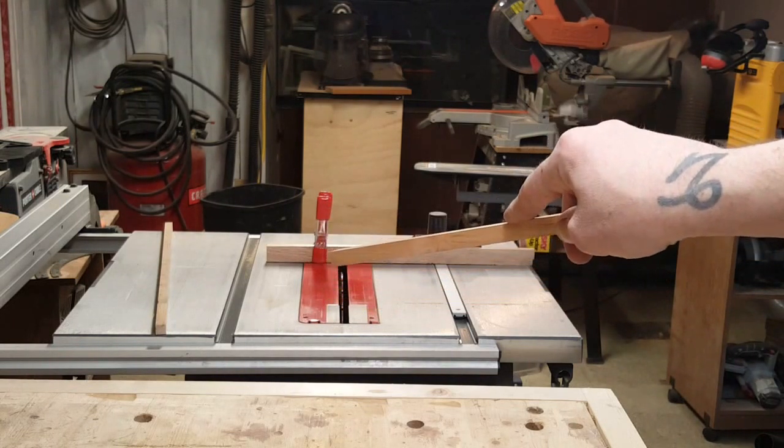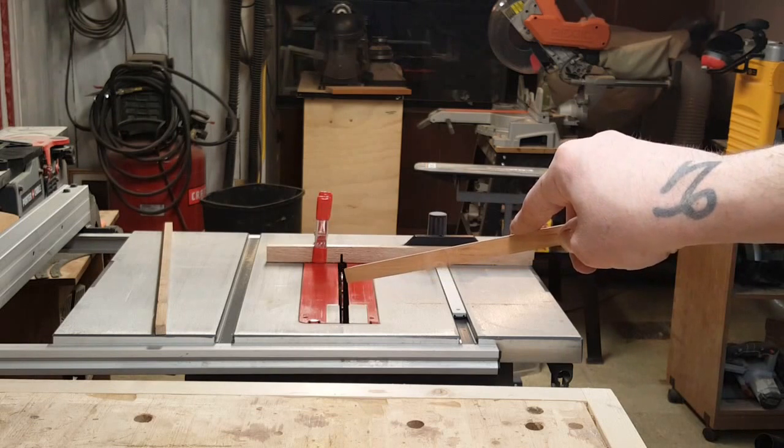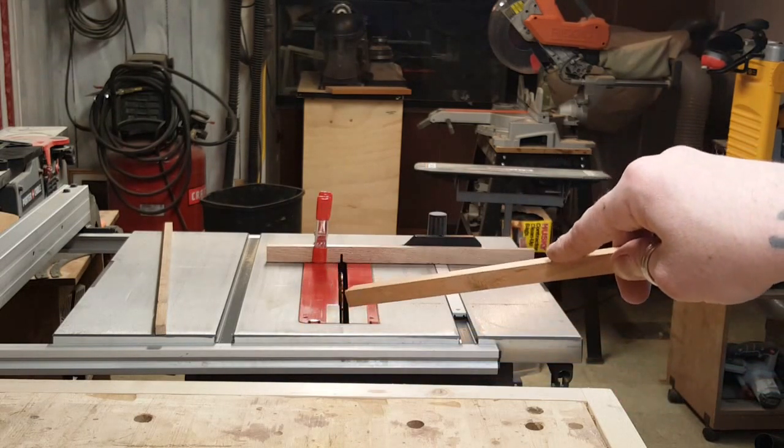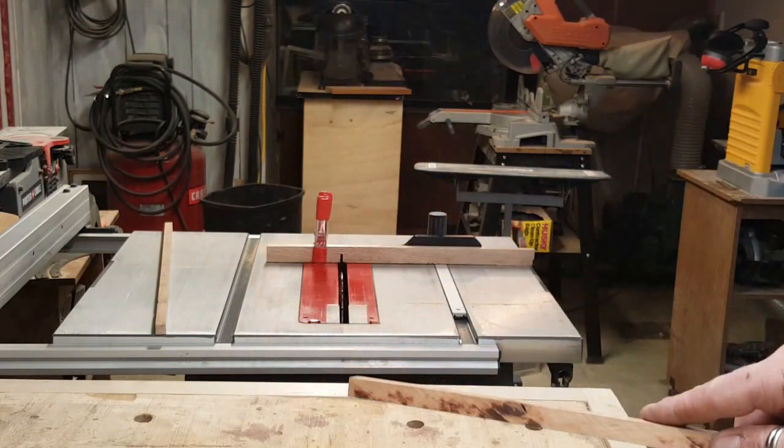I set up a stop using a spring clamp that's fifteen-sixteenth of an inch from the blade, and the blade is raised a sixteenth of an inch high. Now to cut these tenons, since the blade's only raised a sixteenth of an inch, there's a little shortcut I'll show you guys — so let's hop over to the saw and I'll show you guys.